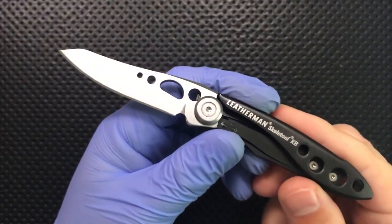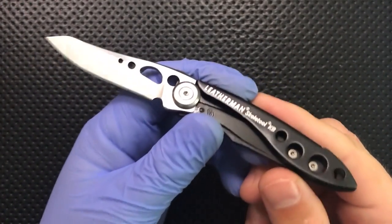Hey everybody, Nick here, and today I'm going to review for you this very little guy, the Leatherman Skeletool KB.